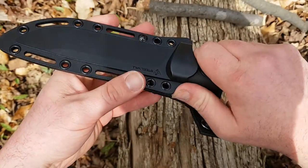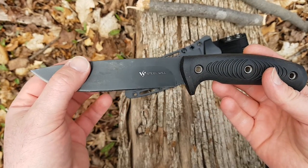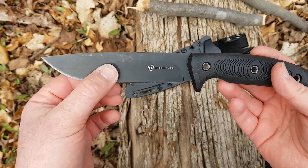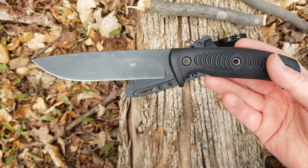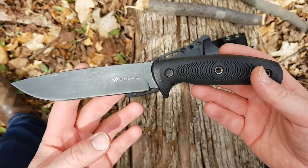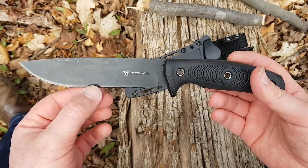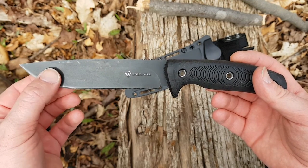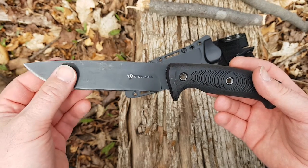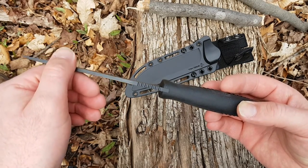The blade stock is 153 thousandths, and it's 30 thousandths behind the edge with this fairly high flat grind. That's a nice balance as far as I'm concerned — a knife is a cutting tool. You could make it 50 or 60 thousandths behind the edge and it would be tougher, but good luck cutting anything. So 30 thousandths strikes a pretty nice balance, and 153 on the spine thickness is also a nice balance.